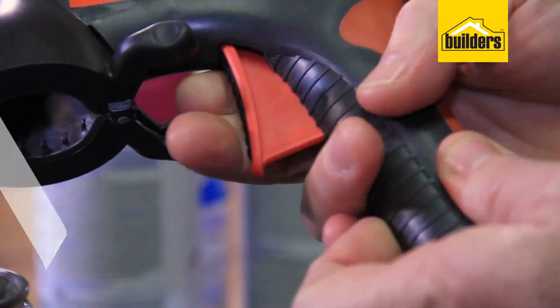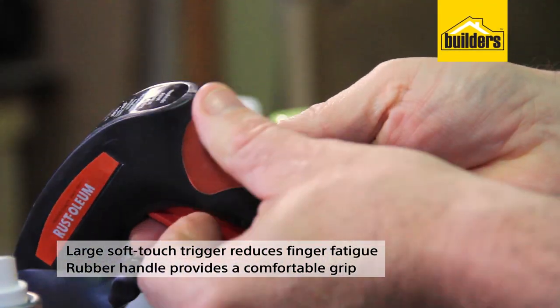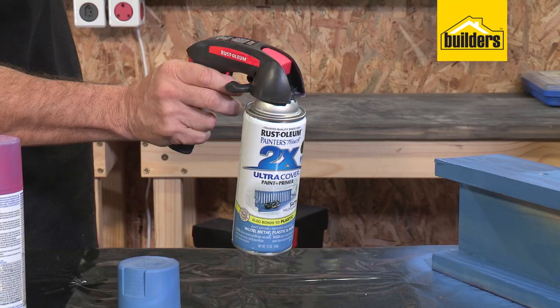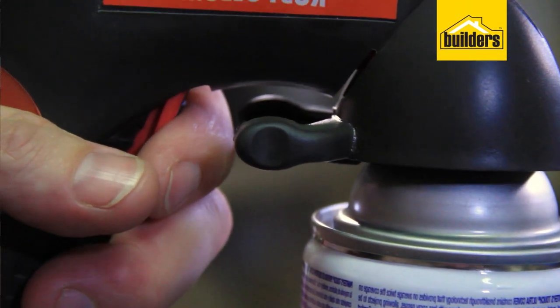It's got a large trigger action so it's easy to pull, as well as a rubber grip on the back. This attachment allows you to control the spraying with the can whilst your hand and finger doesn't get tired.